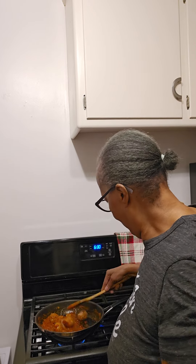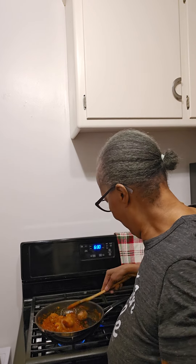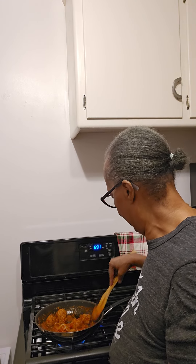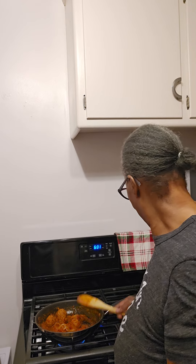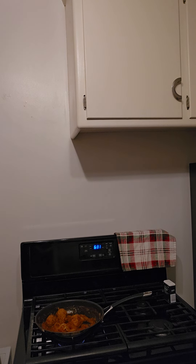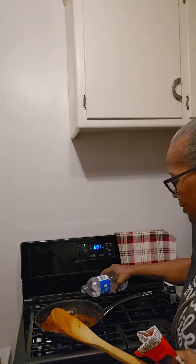I want to make sure the meatballs are well coated with the sauce. Let me put a little bit more tomato sauce so they cook well for the next 20 minutes. I need the top — maybe a little water, I don't want the sauce too thick. Just a little water, put them on the back burner to cook for 20 minutes.